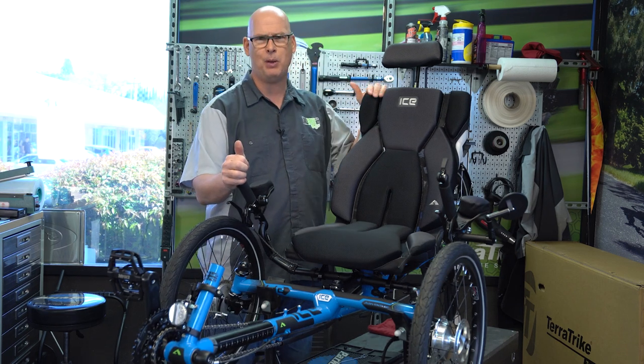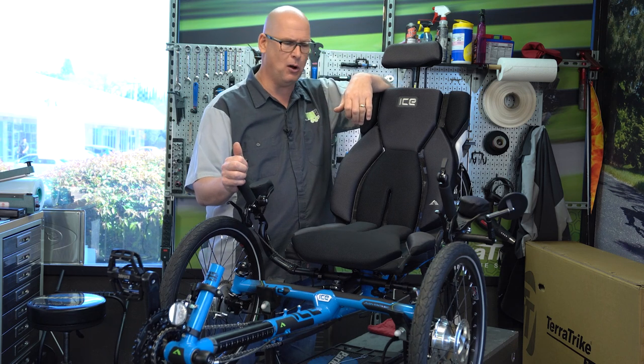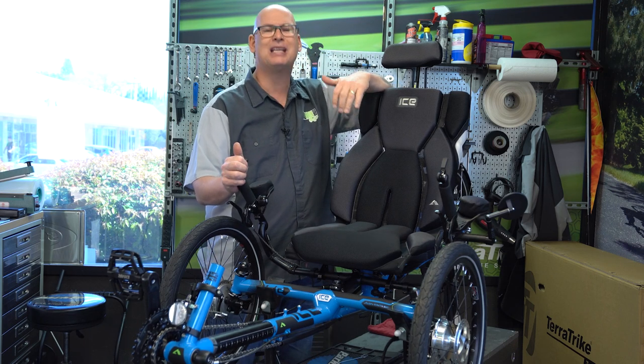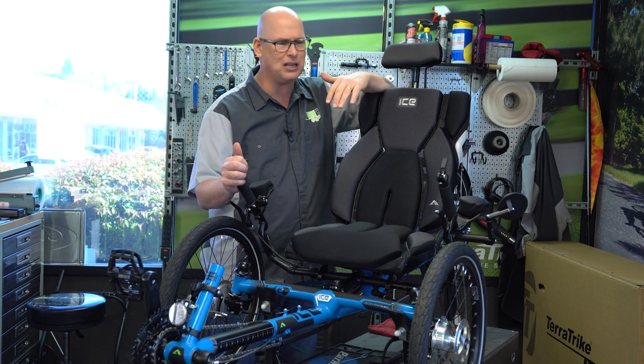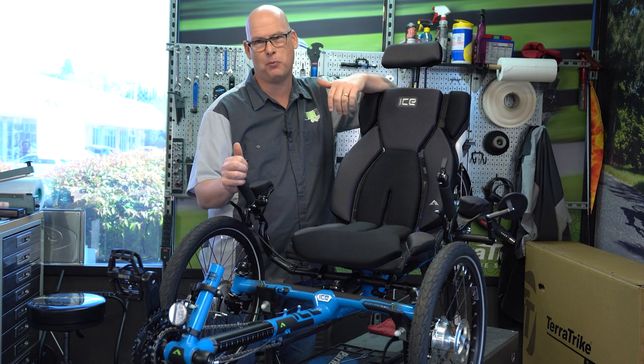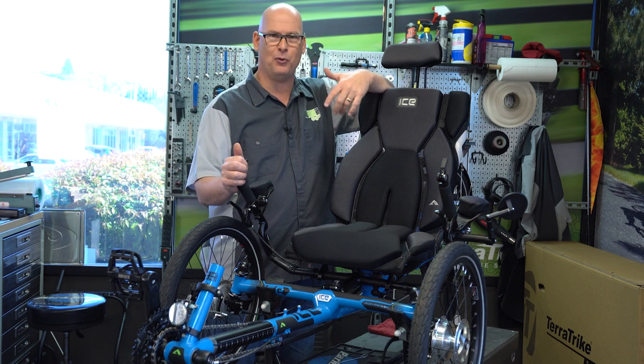The trike is nice and compact. One of the benefits to that — which may not have anything to do specifically with the small rider design — is that it makes it fit in your car super easy. You could have a small little hatchback and put this baby in there with no problem. You could probably fit a couple of these.